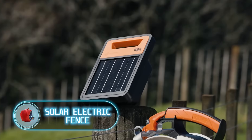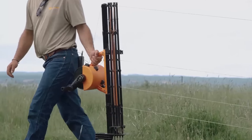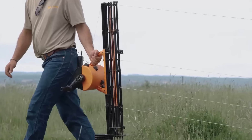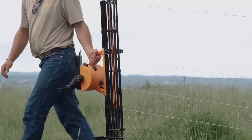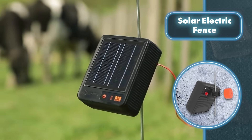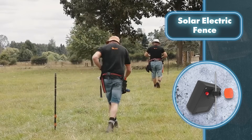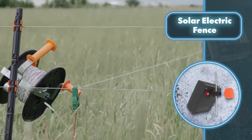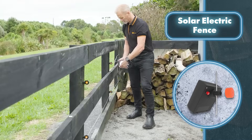Solar Electric Fence. Putting up a simple fence for livestock isn't too hard — you just need some posts and wire. But that kind of fence isn't foolproof when it comes to keeping animals from escaping. That's where the Gallagher Solar Fence Energizer comes in handy: it electrifies the fence, giving it an extra layer of security. The electric shock might startle the animal, but it's much safer than barbed wire, which can cause serious skin damage.